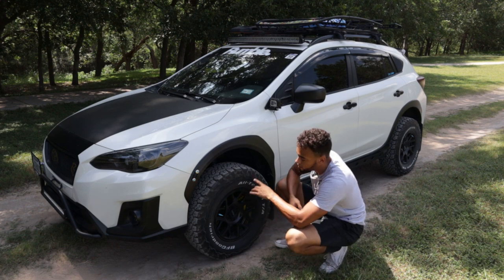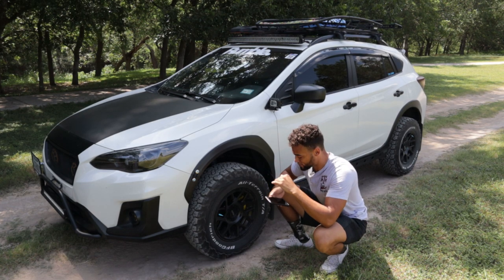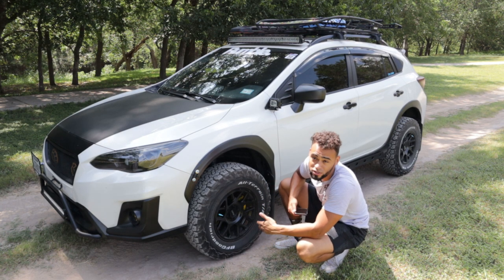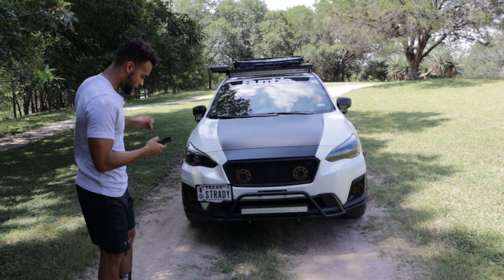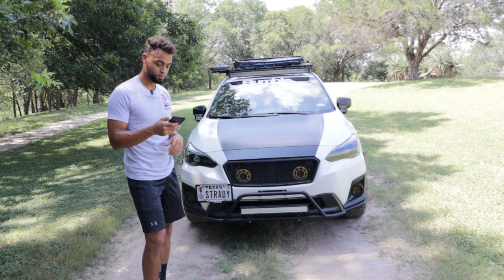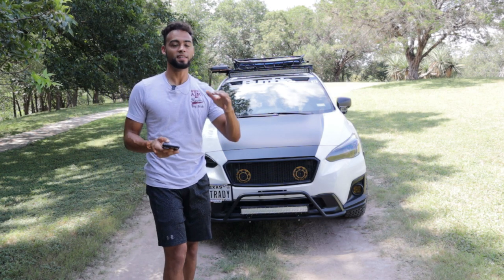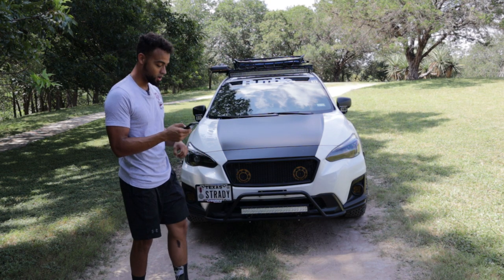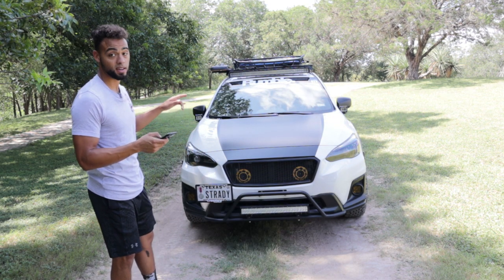They are wrapped in 235/75R15 BFG All-Terrains — great tires, I love them so much. Next we have the Ironman 4x4 two-inch suspension lift kit — that ran me about $1,300. Underneath I have the Primitive front skid plate, about $290. In the back we have the Crawford Performance lower control arms — those ran me about $675. Also in the back we have the Crawford Performance rear diff plate — it's in my garage but going on after this video. Underneath we have the Rally Sport Automotive unequal length headers and cat pipe, which ran me about $1,400, and the AFE catback exhaust system — $675.